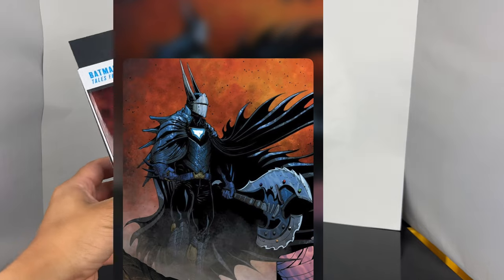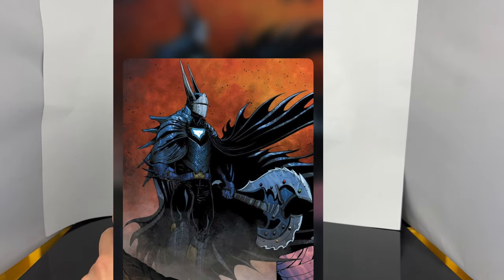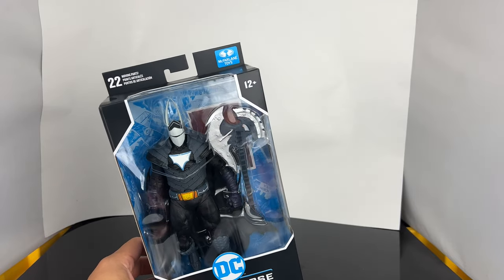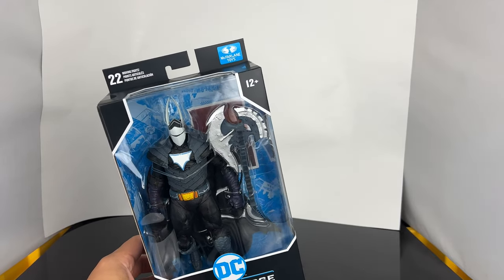I don't know about this version of Batman, so you guys can school me and let me know in the comments down below about this Batman. I bought this because he goes with the Joker Dragon and both figures look freaking awesome.